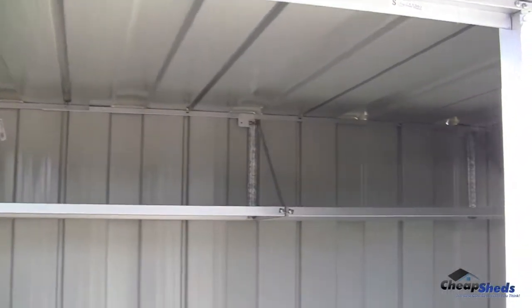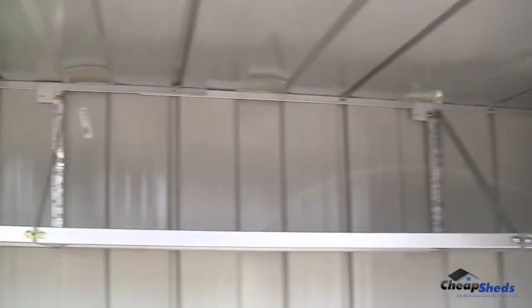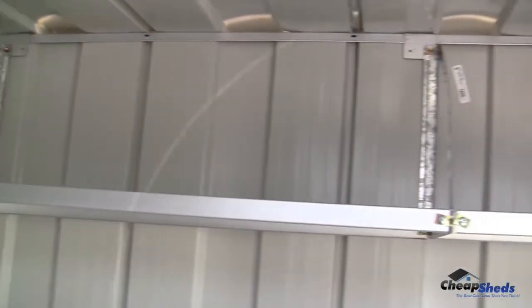In this video you will discover how to install a flat shelving kit. The flat shelving kit enables you to bring more smart storage out of your garden shed and to keep your shed nicely organised.